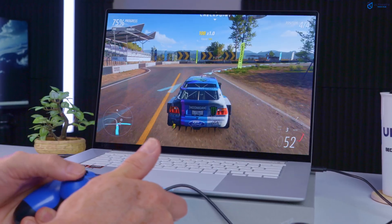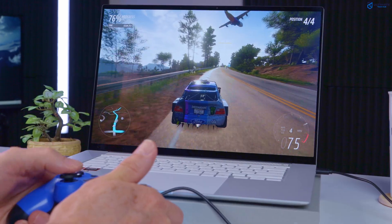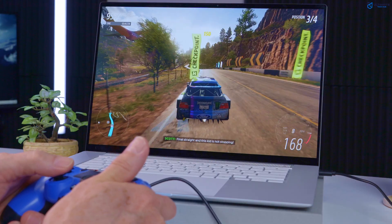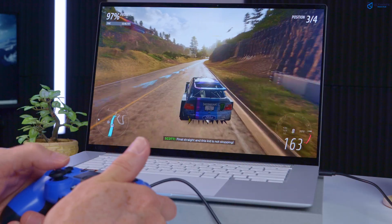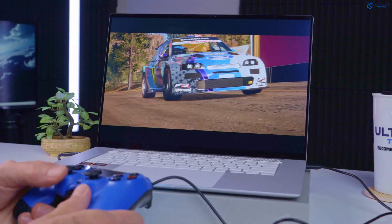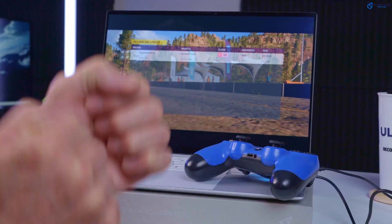The freezing was evident — the 880M just can't handle that game very well. The GPU couldn't quite handle it. Not bad though. This laptop is not made for high-end gaming.